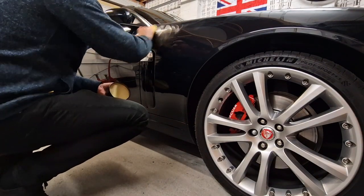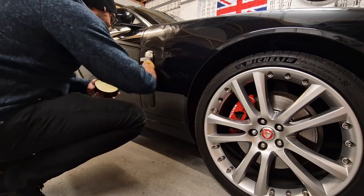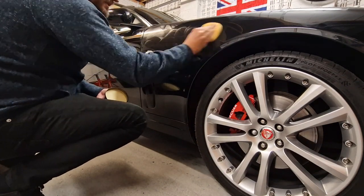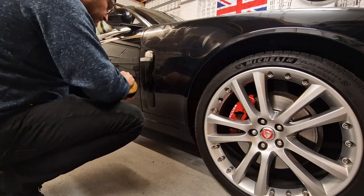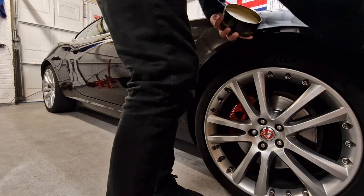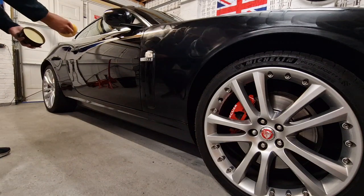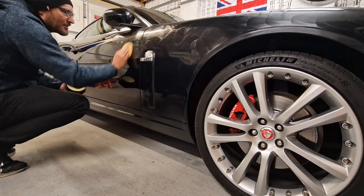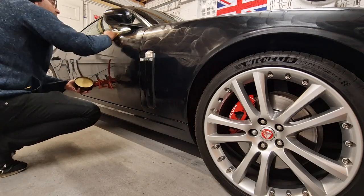So while that's drying, I'm going to put a bit on the Jaguar fin badge, get this wing applied with wax, and do this door as well. By that time, the first panel — the bonnet — should be ready for taking off.